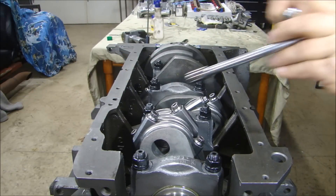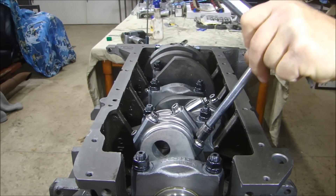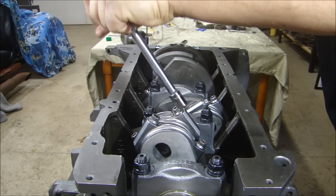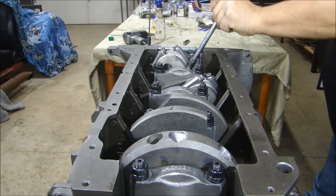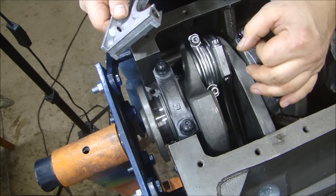Now I can go ahead and torque down all my rods to 40 foot-pounds. Now that I'm sure these are complete, I have all my rods torqued down to 40 foot-pounds.